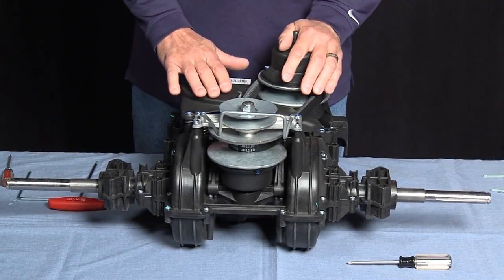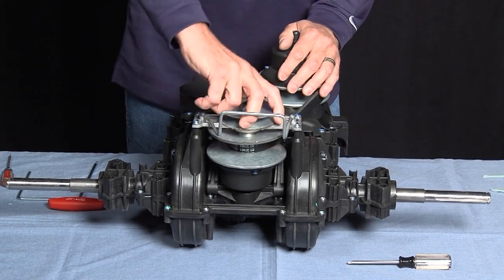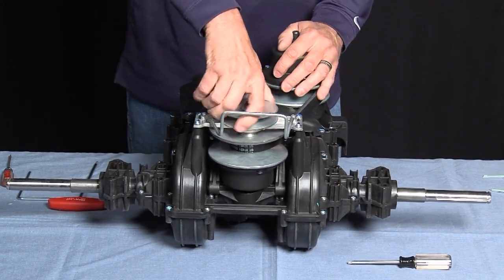The repair that we're looking at is the loss of drive. In this case, what we have is a damaged drive unit. As you can see, the drive unit will not rotate.